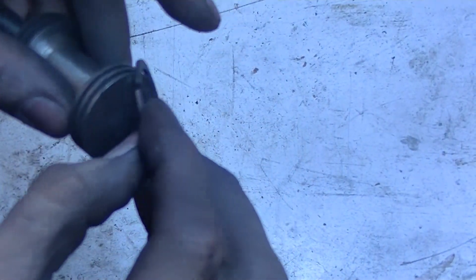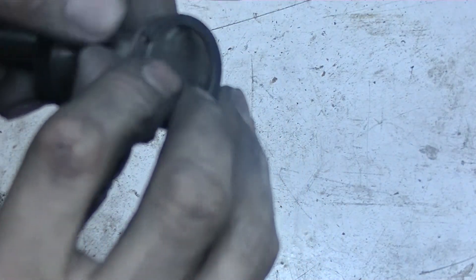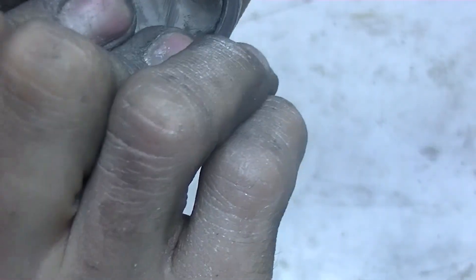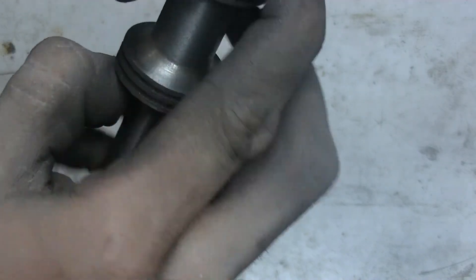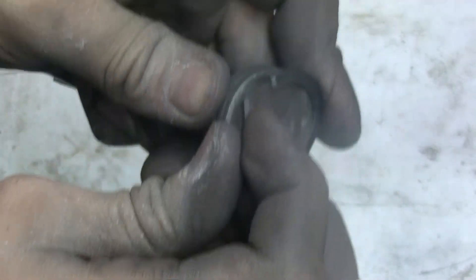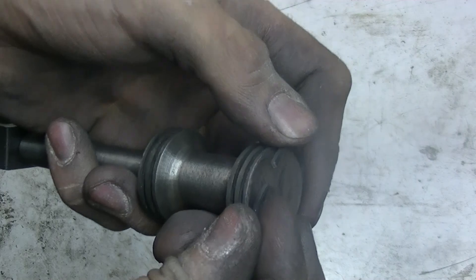Now comes the hard part where you have to install the ring without breaking it, and this is going to be difficult because this is a thick, small ring. You'll see it on camera when I probably break this. Yep, that's what happens — I might have to make them thinner.